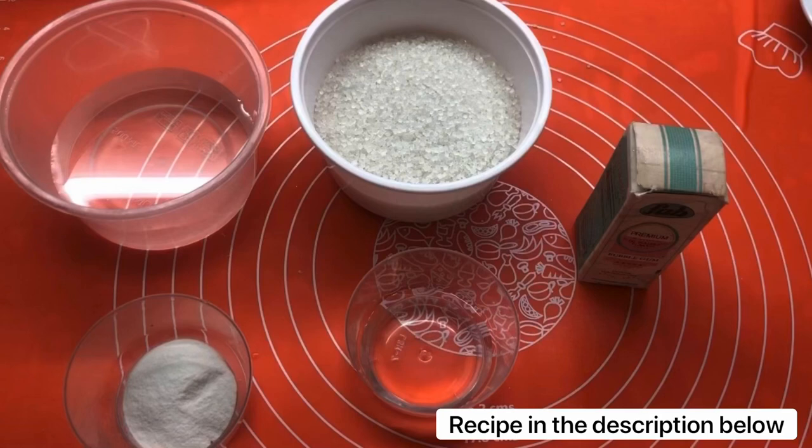You need sugar, water, agar agar, and some essence. I've used bubble gum essence and some food coloring.